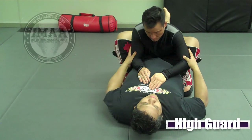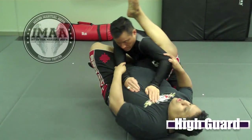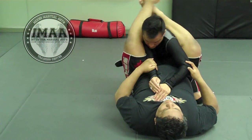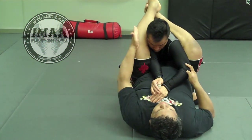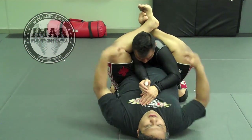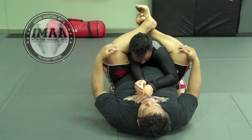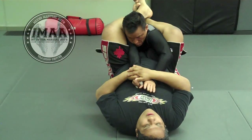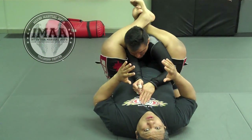Lift, bring my leg up, I'm going to turn my body, which allows me to get my leg over his shoulder — notice how it's completely over his shoulder. I collapse him towards me, hold on, and I have my straight arm bar right here, which is very useful.